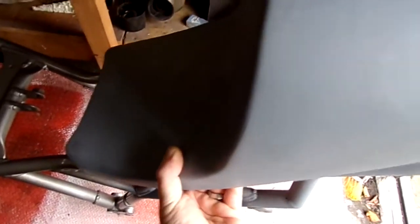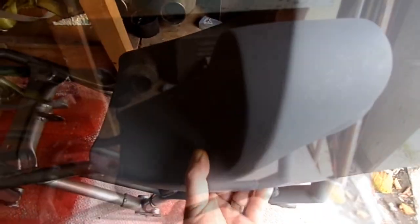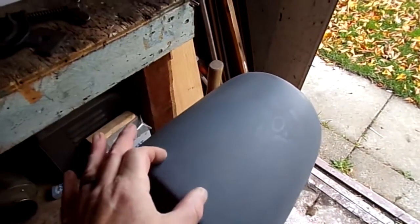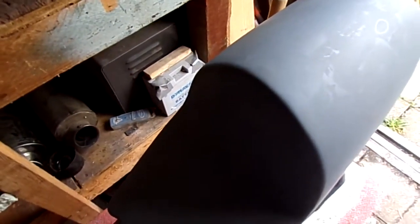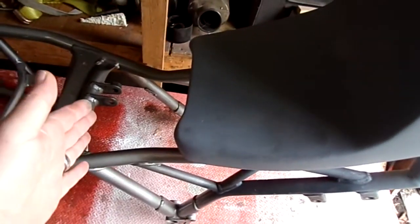And this is the seat hump which I've been making. Basically I cut a strip out of the middle all the way down because it was quite wide, and fibreglassed it back together again. Also shortened it — it was a lot longer.